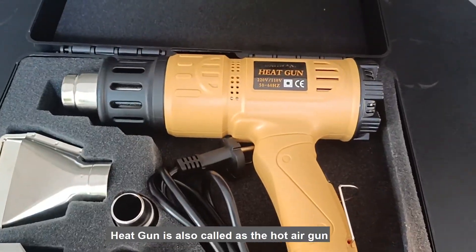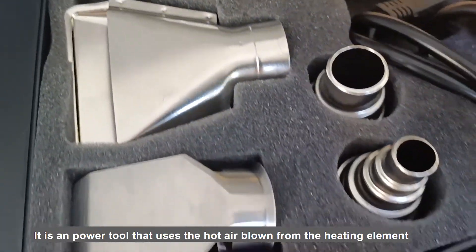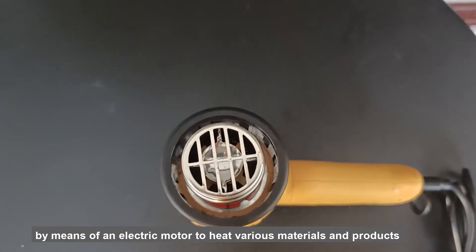A heat gun, also called a hot air gun, is a power tool that uses hot air blown from the heating element by means of an electric motor to heat various materials and products.